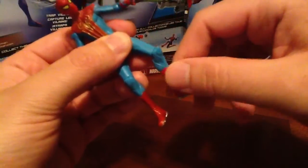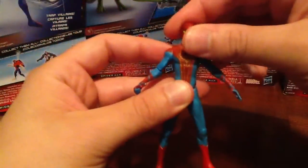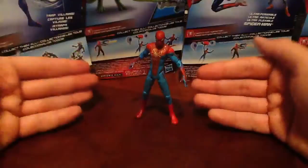He has the swivel in the knee, and nothing in the ankles. But he does have the good old silver pegs for a stand. The ultra-poseable Spider-Man didn't have that, but no big deal — that figure stands great, this one stands great. Even though he's a really non-hyper-articulated figure, he does have a great stature to him.